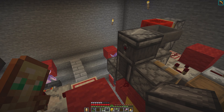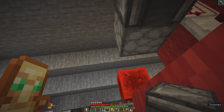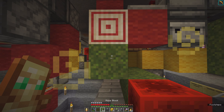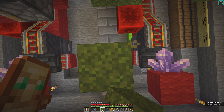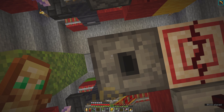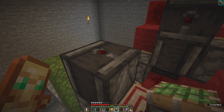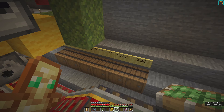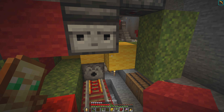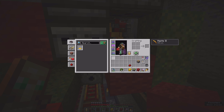Now we can put an observer pointing to this block here and another observer pointing to this block. Then we go behind - there was a dropper here. So dropper goes here pointing up. Then we go behind the block and we need to put a sticky piston here and the redstone block here.